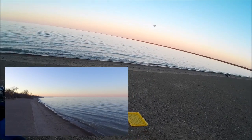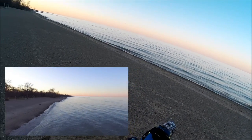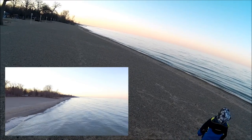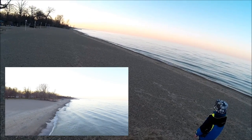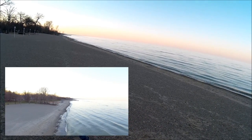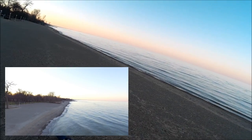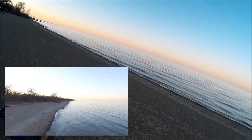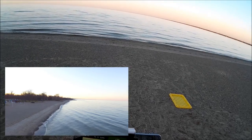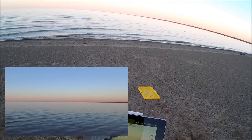I'm just going to run this up the beach and then bring it back. I want to bring it up and back. Getting about 58% battery. Being closer, the FPV seems to be working better. She moves pretty quick. Now the FPV seems to be working well.